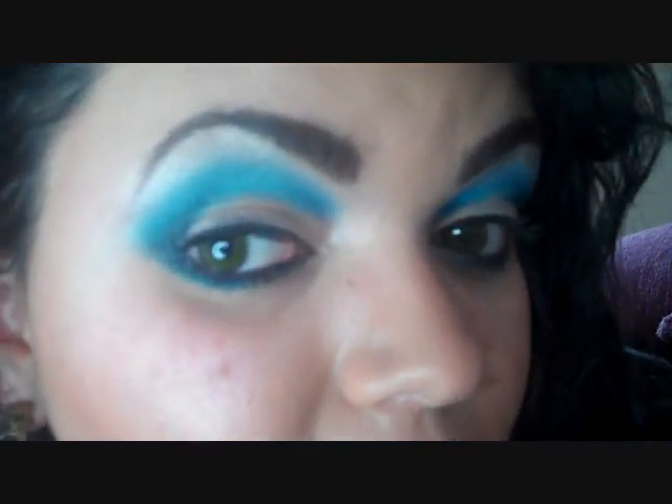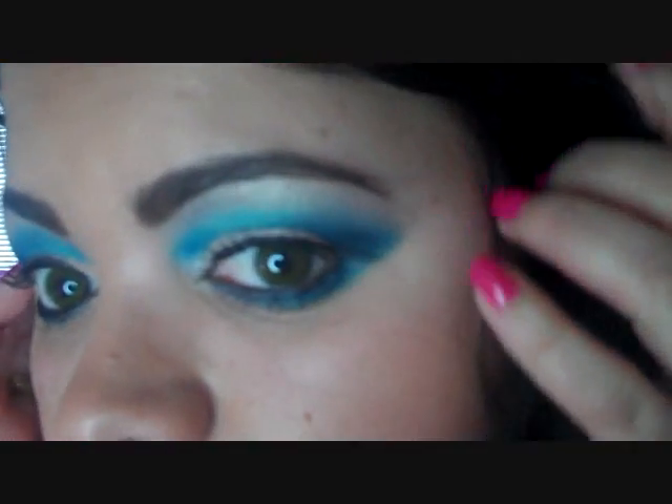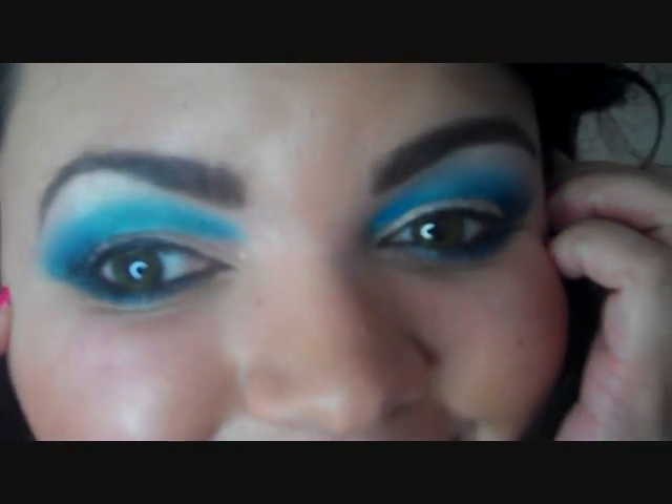Here is a close-up of the final look. I hope you enjoy it. If you have any requests or suggestions for another look, definitely let me know — you can leave a comment or send me a message. Enjoy!